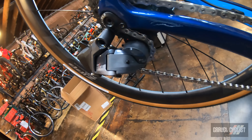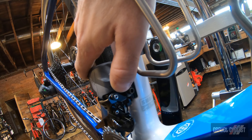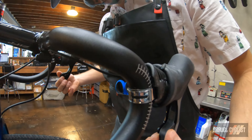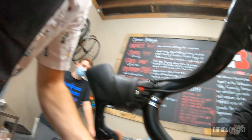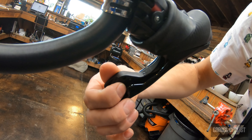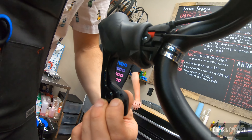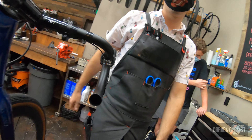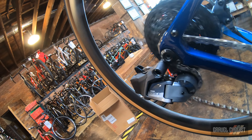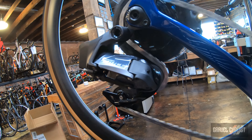I'll hold the AXS function button on the derailleur until it flashes, then we will do the front derailleur as well — there's a little button on the front side. It flashes fast and that means it's paired with the rear derailleur. Then we do the same with the shifters — you've got little buttons in here, do them one at a time. They flash rapidly. You can see the fast rapid flash. Then you just hit the button on the rear derailleur and the shifting begins.